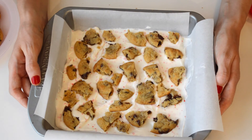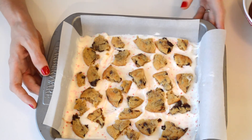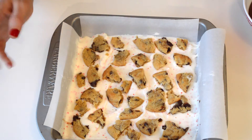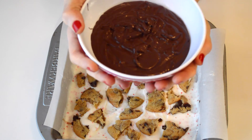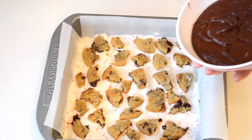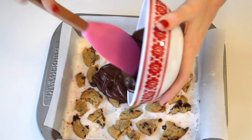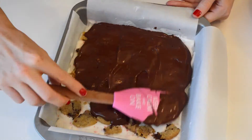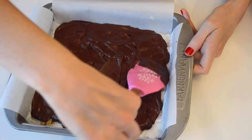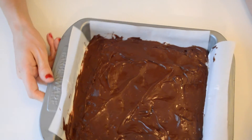Now we are going to melt some of that semi-sweet chocolate while this is setting up. We've let our chocolate set for a little bit, and we have melted some of this delicious Ghirardelli semi-sweet chocolate. We are just going to dump that chocolate right on top. Now we smooth out our chocolate — it's looking great.